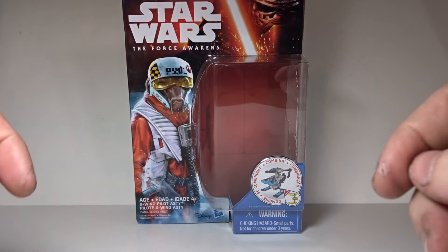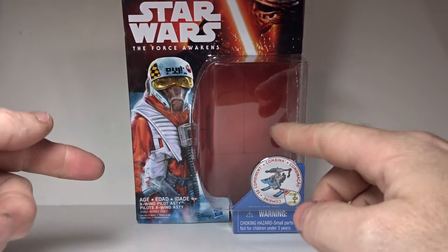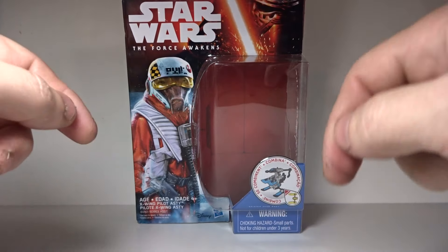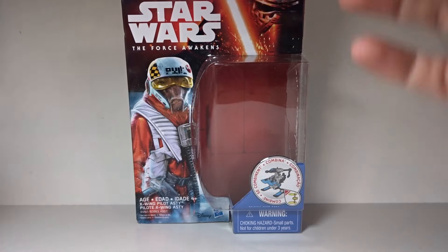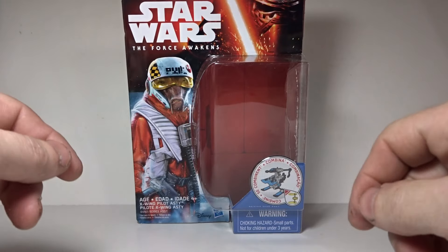Hey guys, it's Bob back again. Today we're going to look at Star Wars: The Force Awakens X-Wing Pilot Ello Asty. This is from the three and three-quarter inch line and I'm not really collecting a whole lot of them, but there's a reason why I had to pick him up and I'll tell you that here in a minute.